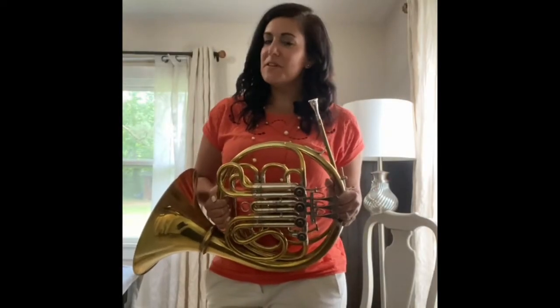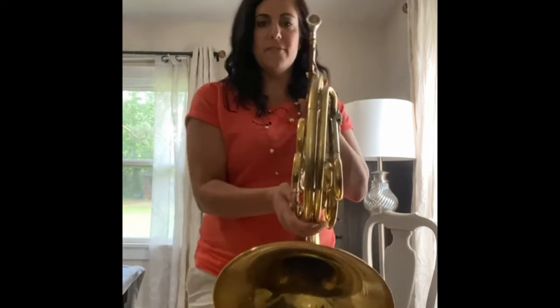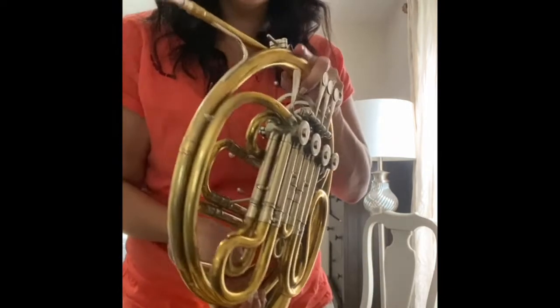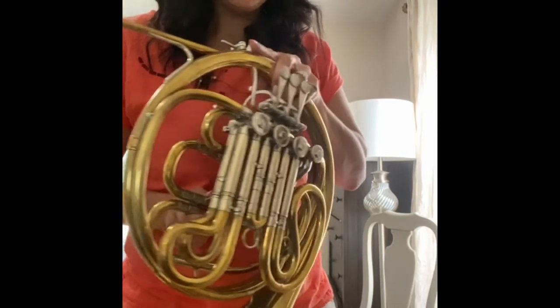Hey everybody, let's talk about fingerings for the French horn. Now this is one of those things that's a little bit strange because we have two sides on the French horn. If you see my French horn and maybe yours, there's these two sides of tubing and one is a little bit longer and one is a little bit shorter.